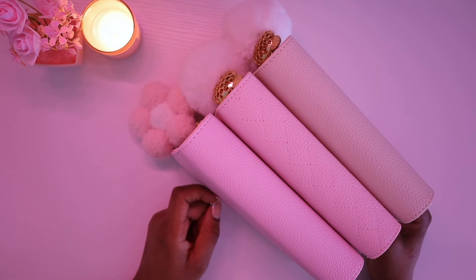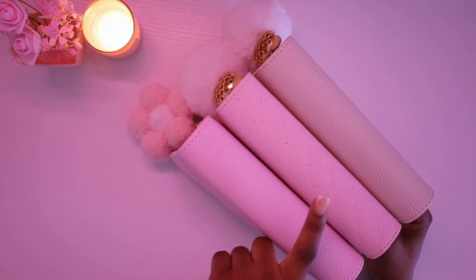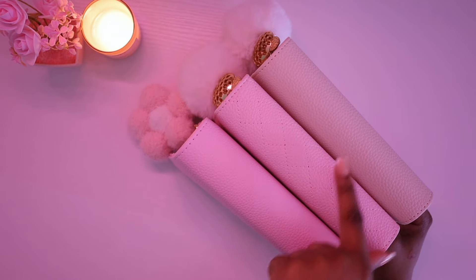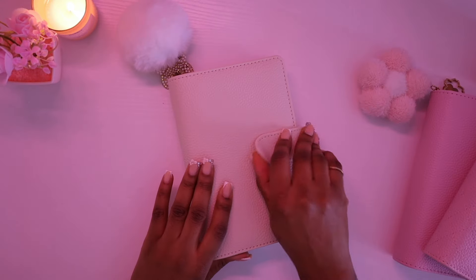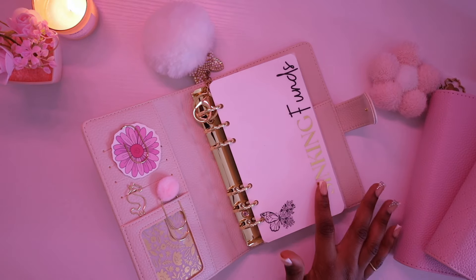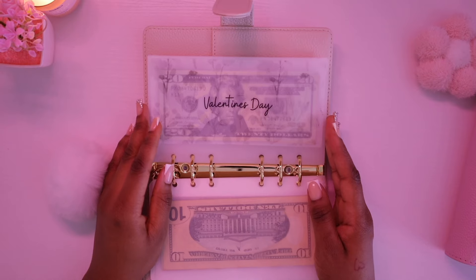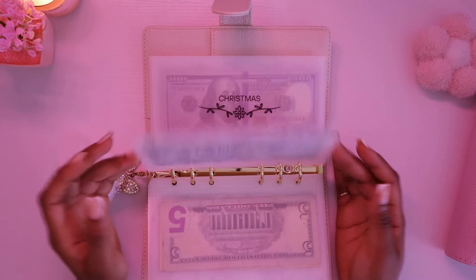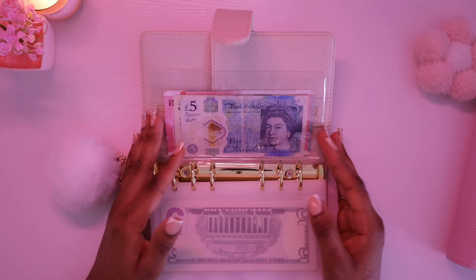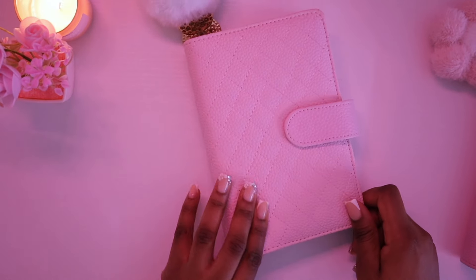Now we have three binders I sell in my shop: Alia in beige, Alia in baby pink, and Ava in baby pink. This is my sinking funds binder — Alia. Inside I have my sinking funds dashboard, then vacation, Valentine's Day, car maintenance, Christmas, birthdays, and my envelope with currencies I'm collecting. That's what I have inside my sinking funds binder.